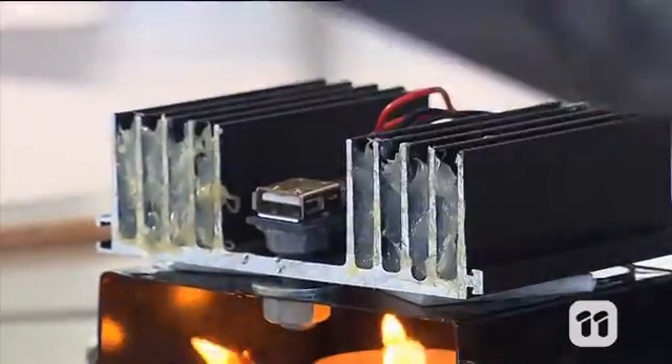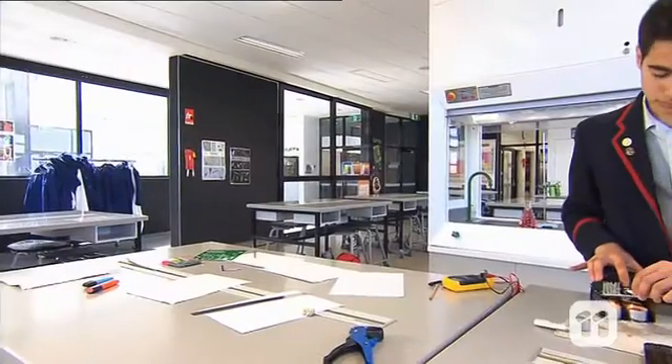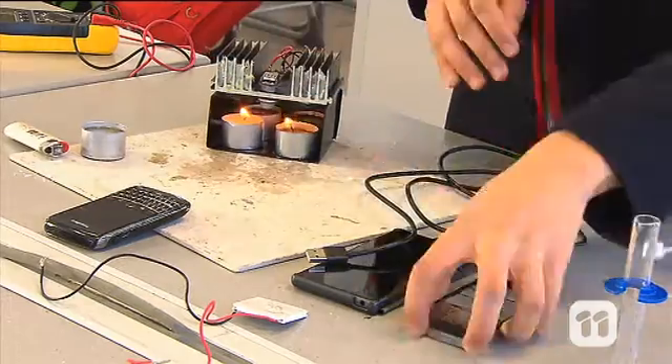Using a multimeter device I was able to test my battery to see just how much electricity was created and how much charge this would give to various phones. I found I was able to charge some phones a lot quicker than I was able to charge others.